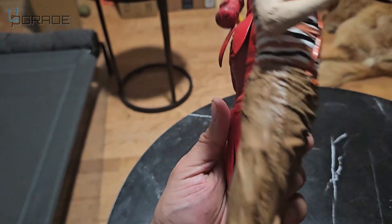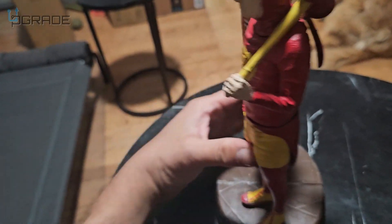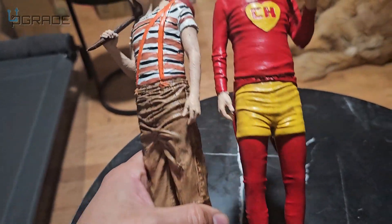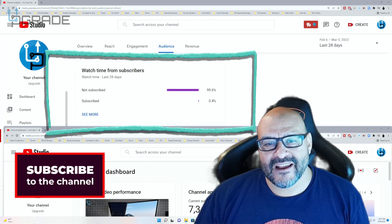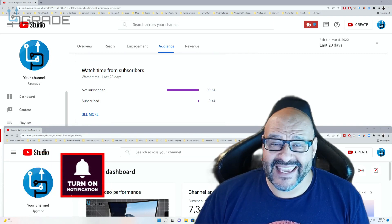And painting it turns out even better than I thought. It was a gift — I gave it away. 99.6% of you are not subscribers to my channel. I hope the content helps you out and that you find it very useful. I hope you hit the like and subscribe.